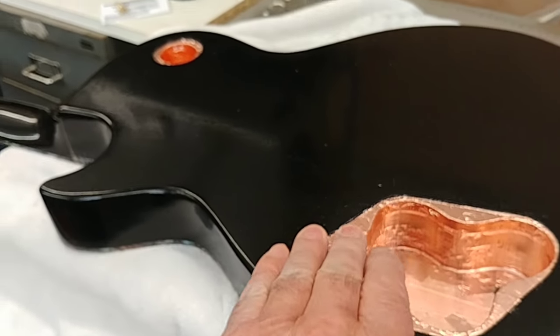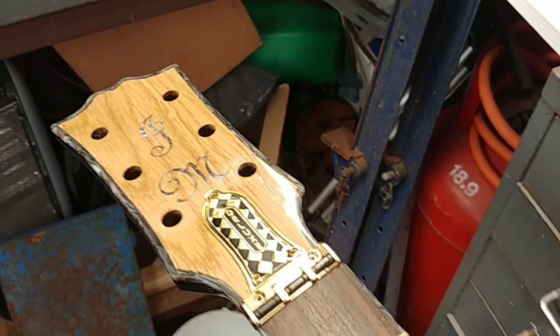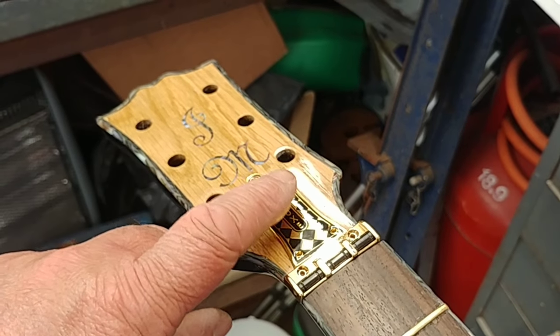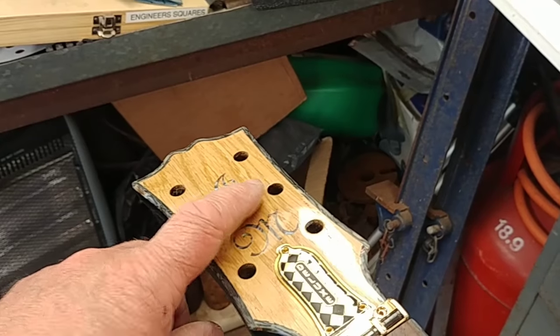I'm sure that'll make a difference. What I'm going to do now is fit the roller nut, sort out the hole for the truss rod, and then fit the truss rod cover, and then fit the tuners.